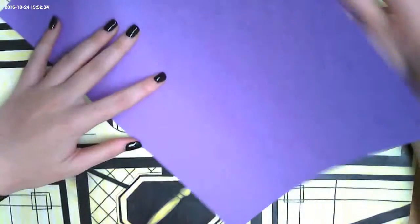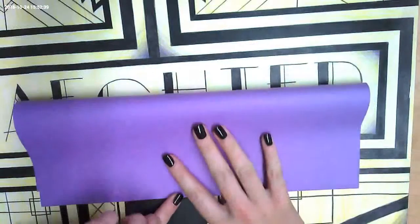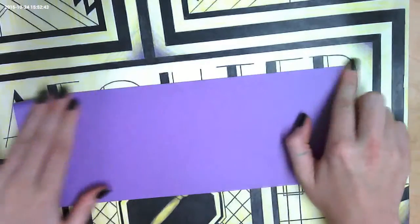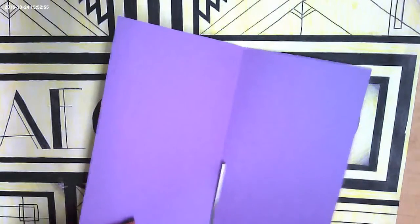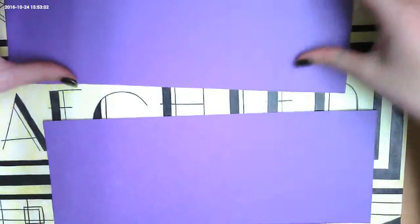Once you have your supplies, the first thing you do is fold your construction paper the hot dog way — the tall, skinny way. I'm going to fold it towards me once, and then cut along that fold so I have two pieces. It doesn't have to be perfect. Now I have my two pieces of hot dog paper.